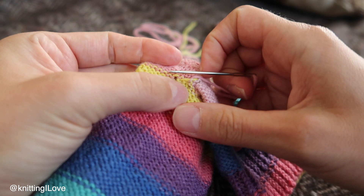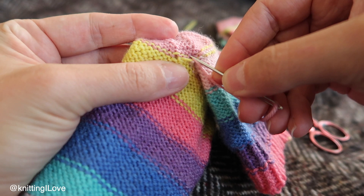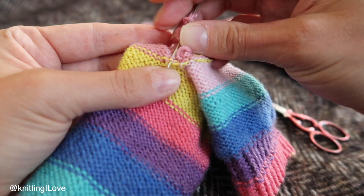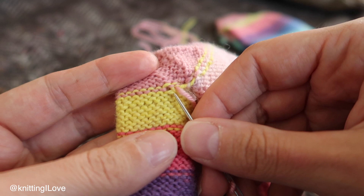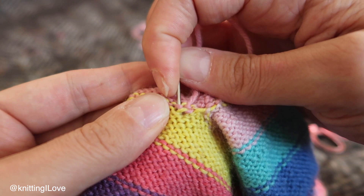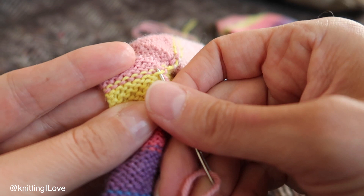I will just try to get to the spot where I feel the little gap is, and basically weave in the ends through that section. When you weave in, just remember: don't pull too hard.